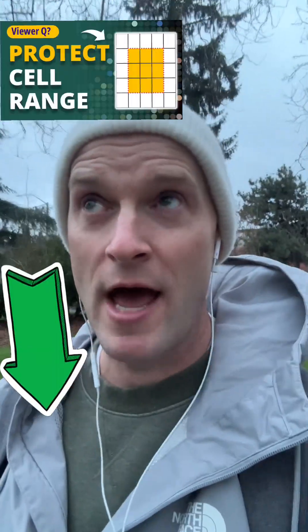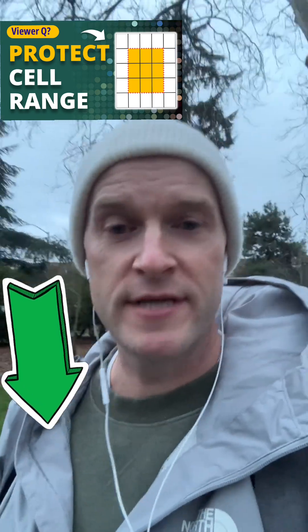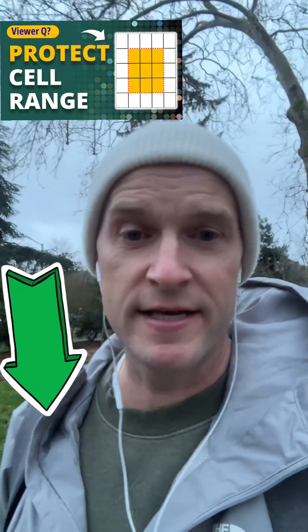Hey NanoBaby77, you asked a great question on our video about how to protect and unprotect a range of cells in an Excel worksheet. You wanted to know if you did this on your end, if your users could still insert columns or rows — or actually, I think you want to know how to prevent them from inserting columns and rows on a protected sheet.